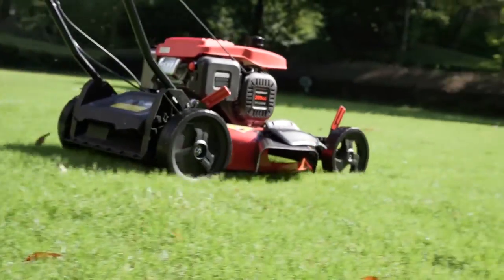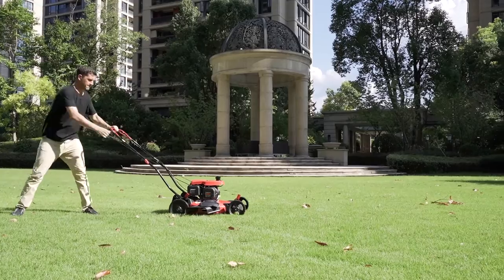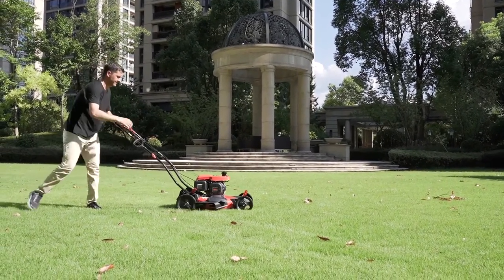Step 4. When the side tilt angle is over 15 degrees, it may cause white smoke. Avoid tilting the mower too much to the side.